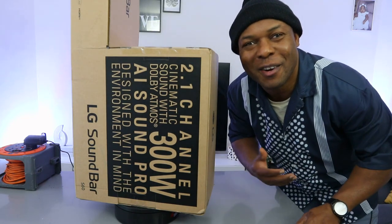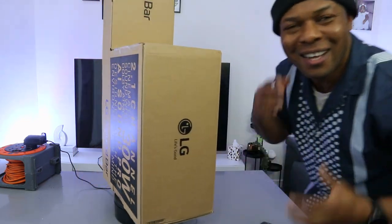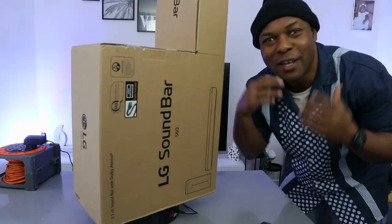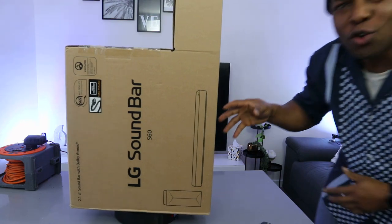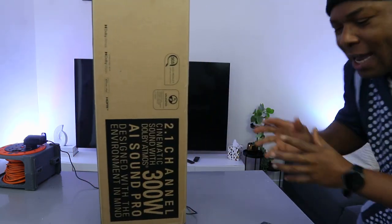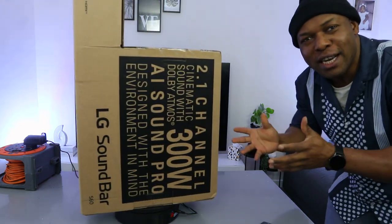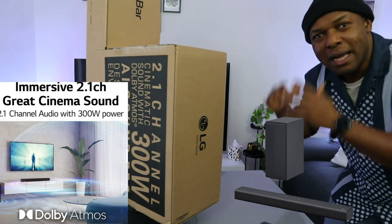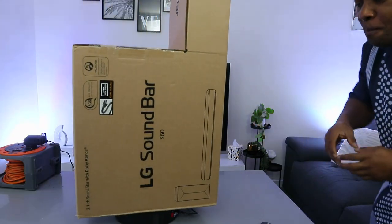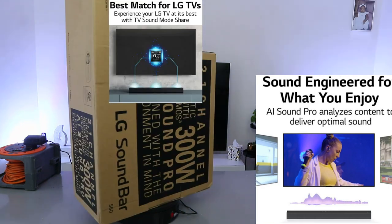Hey guys, Heidi here. I hope you are doing well. Welcome to the channel — if you are new, please consider subscribing. What we got here is the LG S60Q soundbar. This is a 2.1 channel soundbar with wireless subwoofer, Dolby Atmos, and 300W audio power output with AI Sound Pro immersive technology.